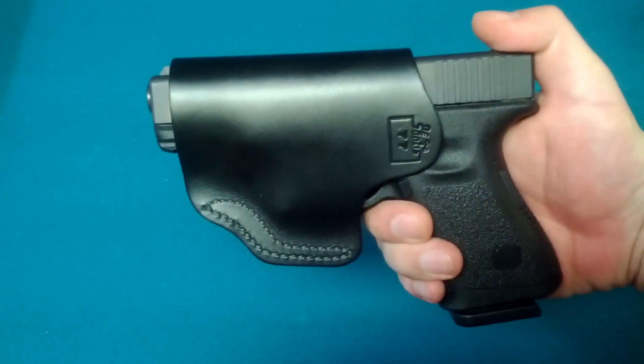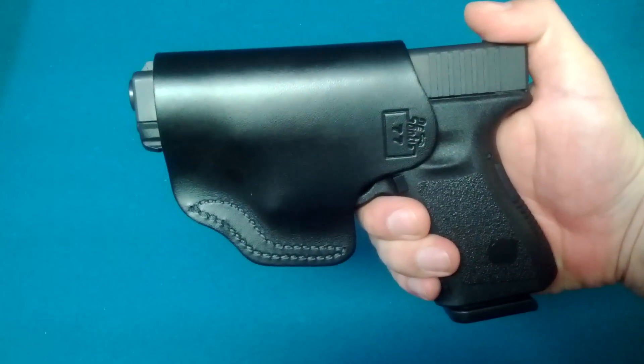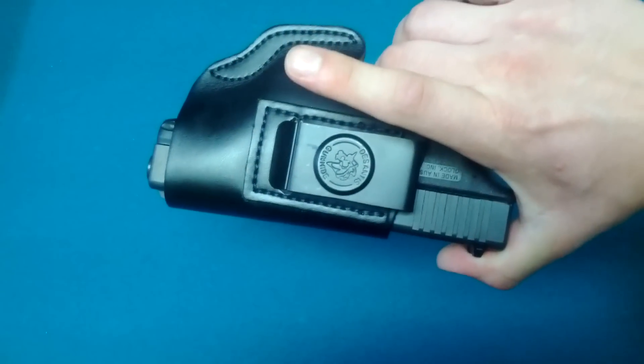Let's start with the meat and potatoes — the handgun, the knives, the blades, and all that good stuff. First and foremost, the firearm. Love my firearms. Love my Glock 19.